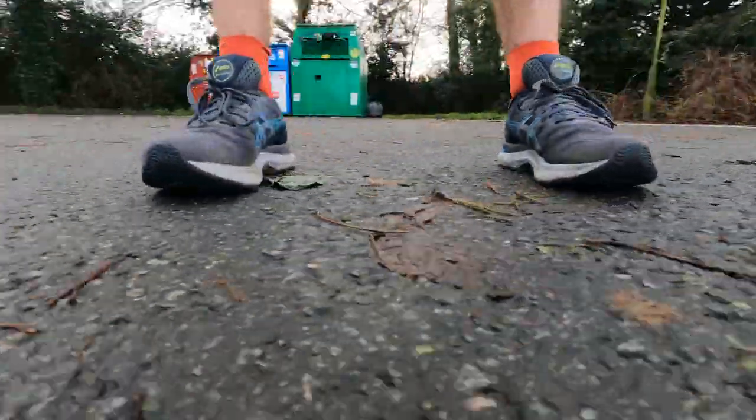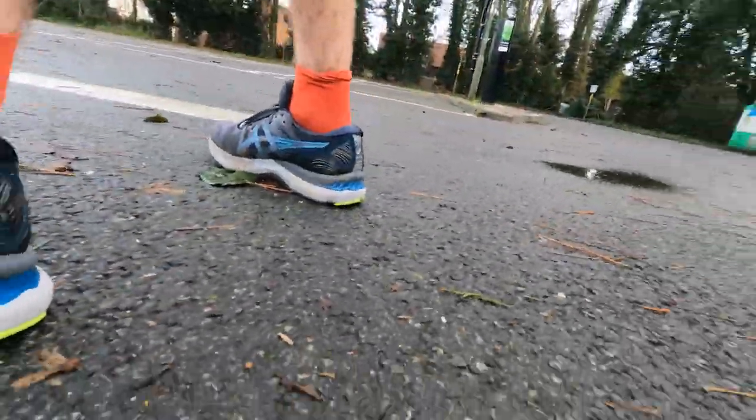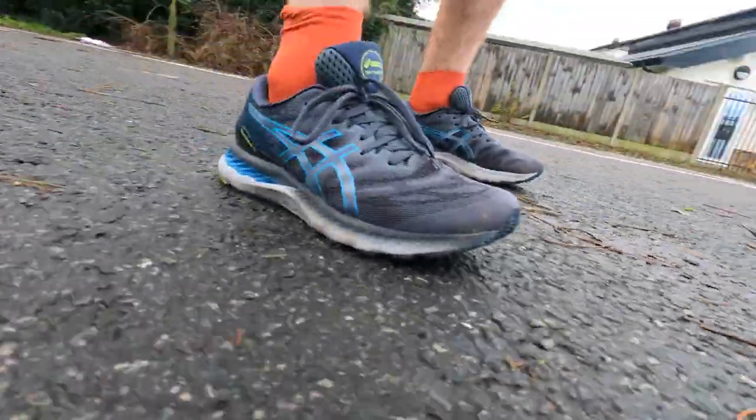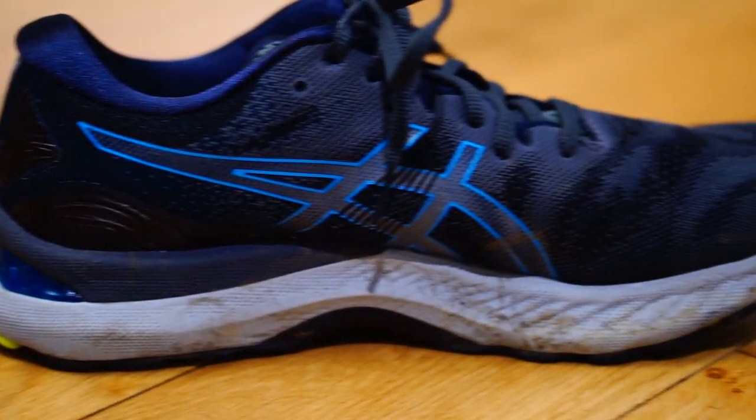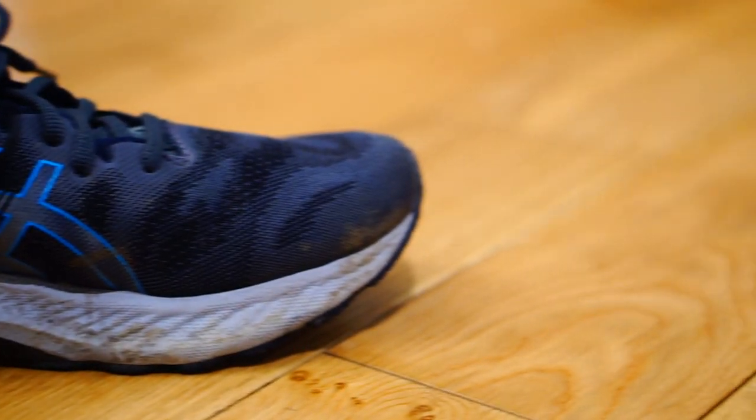The ASICS Gel Nimbus 23 is the latest in a very long line of shoes from ASICS designed for cushioning comfort and lots of mileage, whether that's daily miles or long distance running. It has a FlyteFoam midsole which is quite a cushioned material but still has quite a lot of responsiveness in it, so it's not too soft — it's quite a plush shoe.